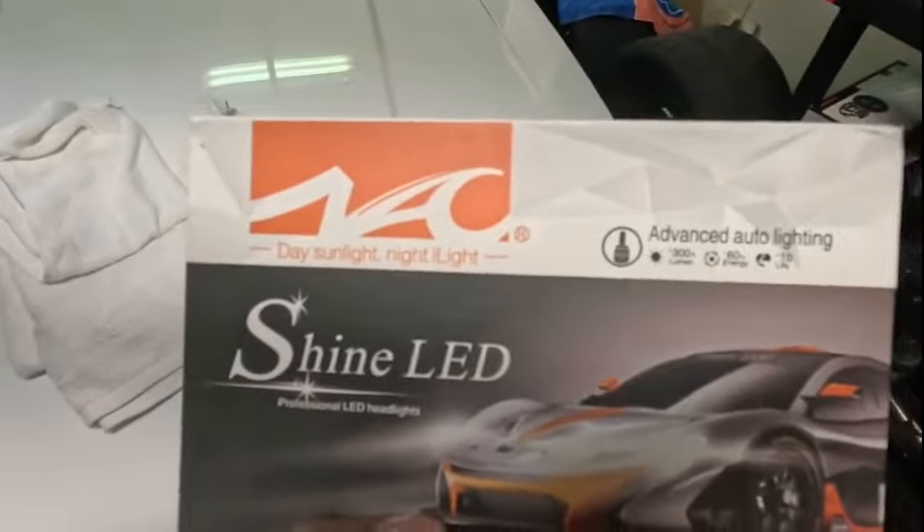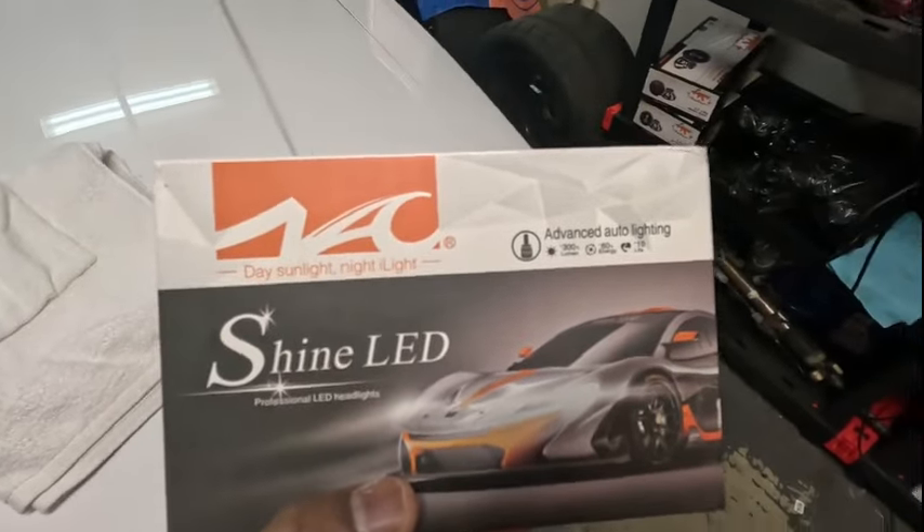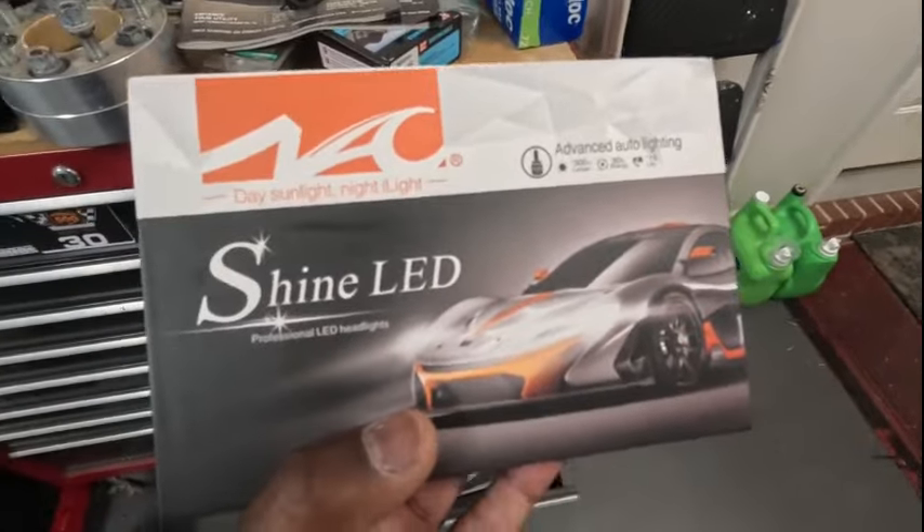These are the lights I had — they worked all right until they didn't.